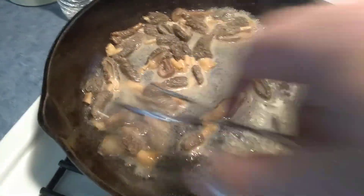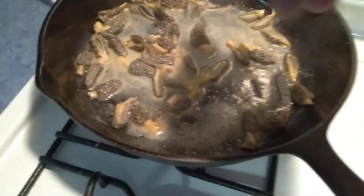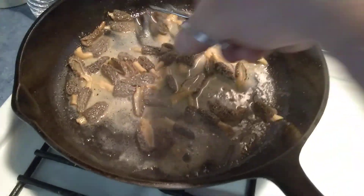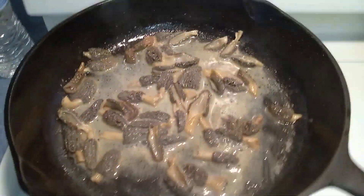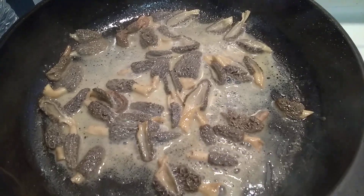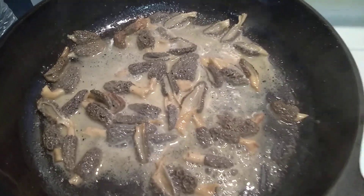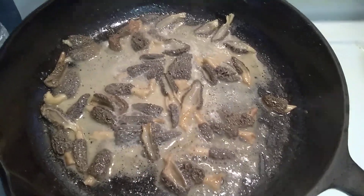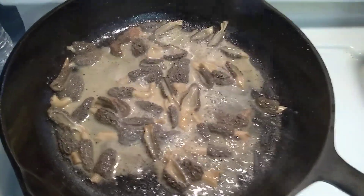It smells so good. These are going to be exquisite. So there's the morels, and they are cooked in 2 minutes and 50 seconds — under 3 minutes, cooked and ready to be put on burgers. There you go. For those who asked, bye.